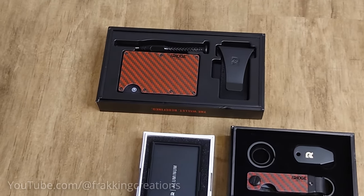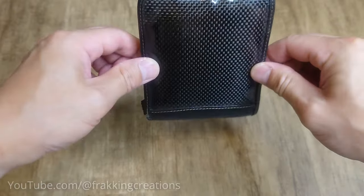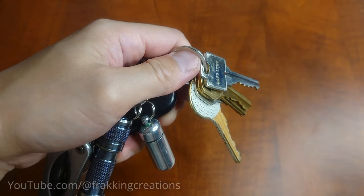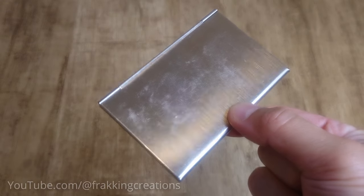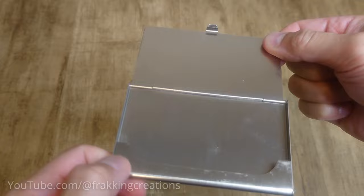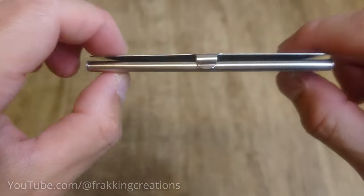I finally did it. I switched to one of these minimalist wallets and key cases. I used to lug around one of these typical bifold wallets and a keychain of loose keys because there was no better option. When I saw a friend use one of these card cases to hold his cards with money, I used to think to myself, I could never do that — I have too many cards and cash to fit in one of these.